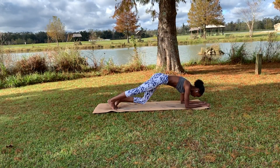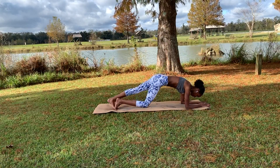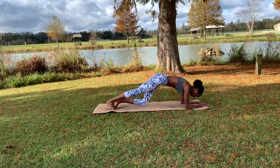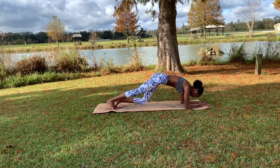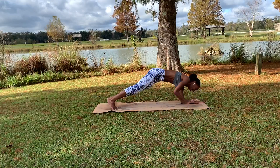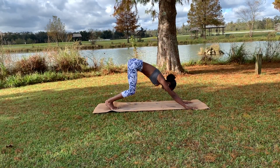Two, three — a few more here. Two more each side. Last time — go ahead and push ourselves right back up to plank, exhaling into downward dog.